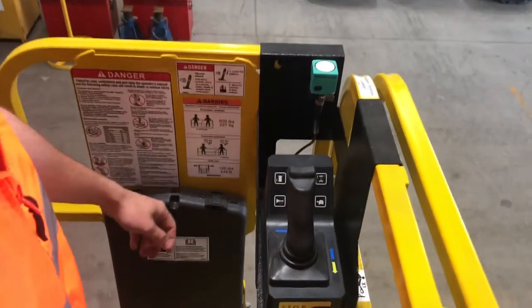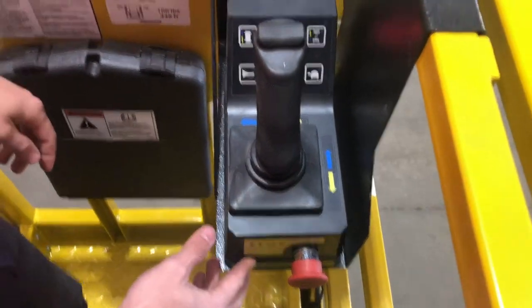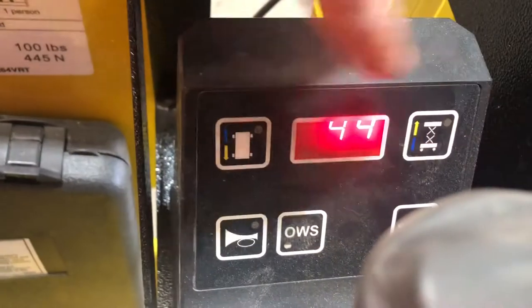At our operators upper control position we have again our e-stop released to power the machine. Before any functions can happen we need to select which we want — do we want drive, do we want lift?